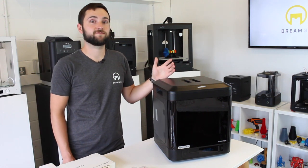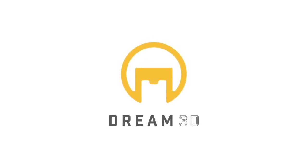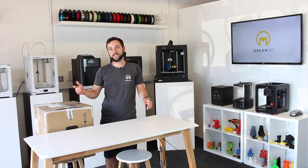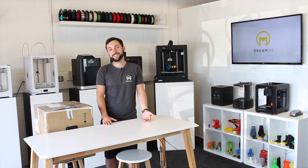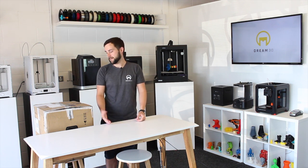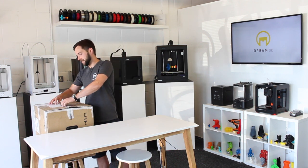We've just got in the brand new Zortrax InVenture. Let's take a closer look. The day has finally arrived - we're going to be unboxing the Zortrax InVenture. We've been waiting ages for this to come in, but we've got great expectations for it. We'll give you a rough overview of how everything works. So to start with, we'll get it unpackaged.